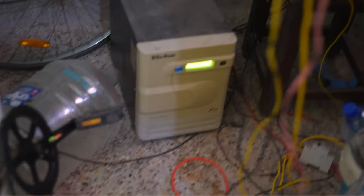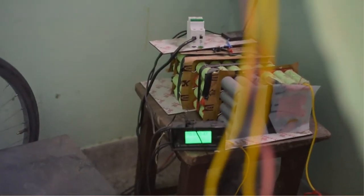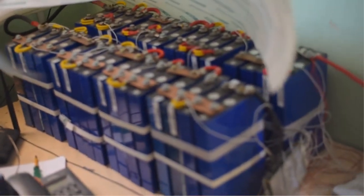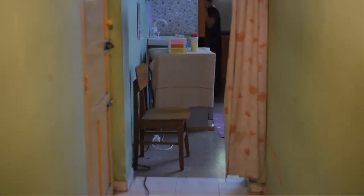You can hear the fan of the charge controller and inverter in the background. This is my 48-volt 3000-watt inverter. This is the lithium battery I use for solar, and there is also another lithium battery — this stores the charge for night usage. Right now our solar system produces seven to eight units per day, and we are running all our home appliances from solar energy.